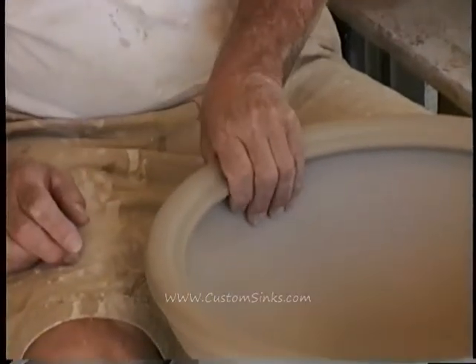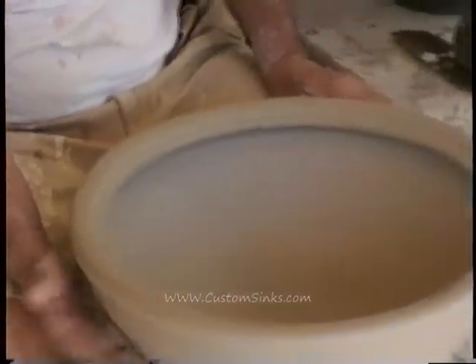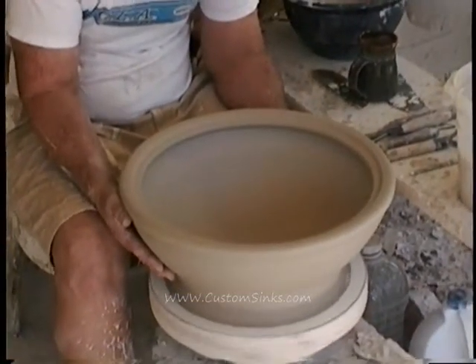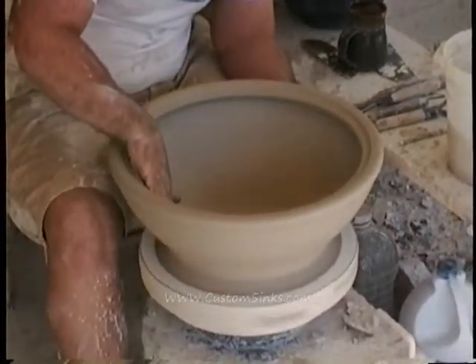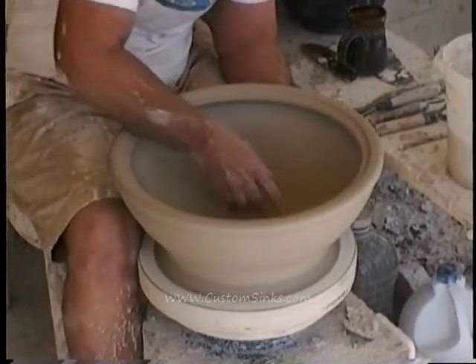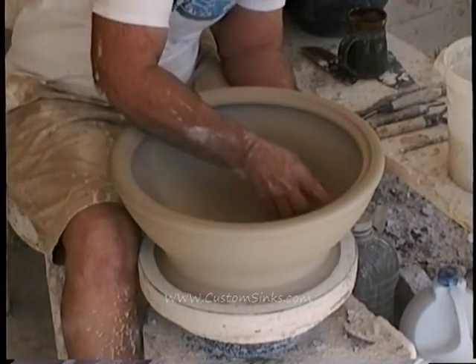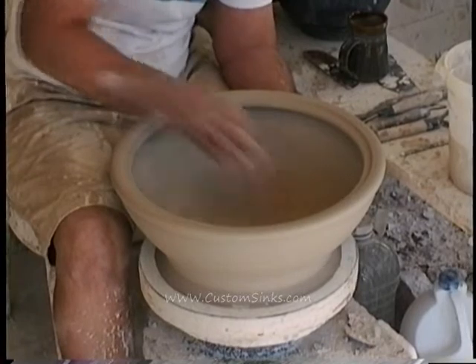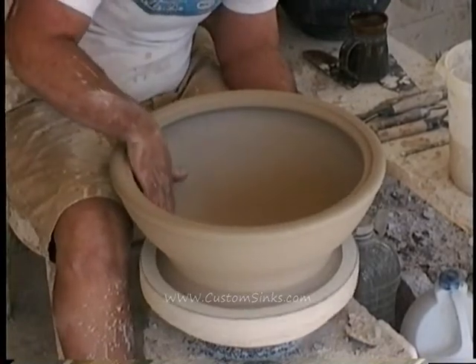This is leather hard right now. That means that if I hit it, I'm not going to make a mark in it or anything like that — I actually have to cut it. I've got to make sure that I've got one undulation, this curve. If any of you have ever thrown a bowl, you know there's sometimes a little bump right in here — you certainly don't want that in a sink.